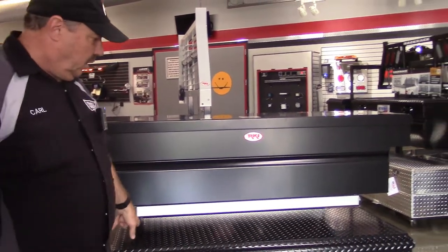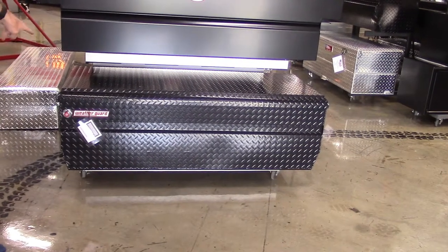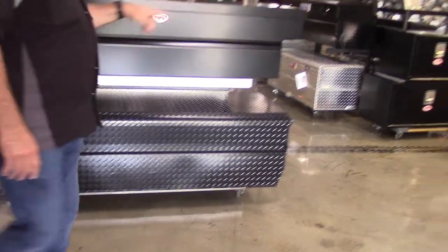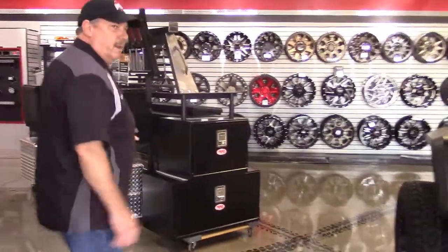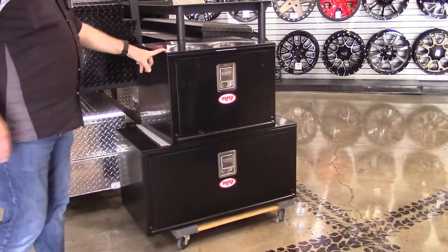This is another WeatherGuard box — the biggest chest box in the industry you can get for most pickup trucks. And over here are some examples of underbody boxes for flatbed trucks, made by RKI.